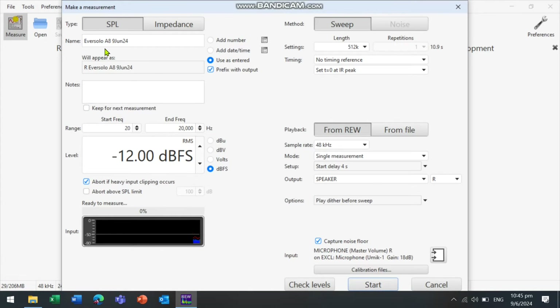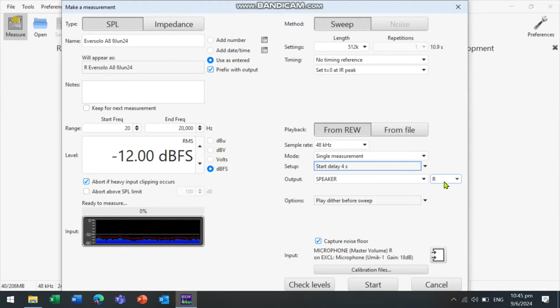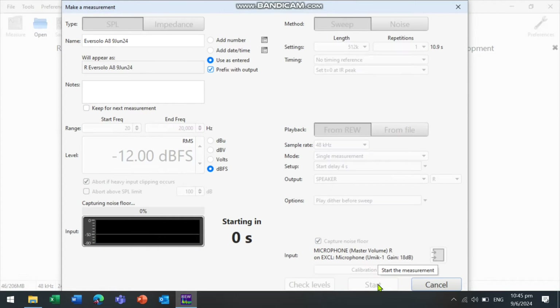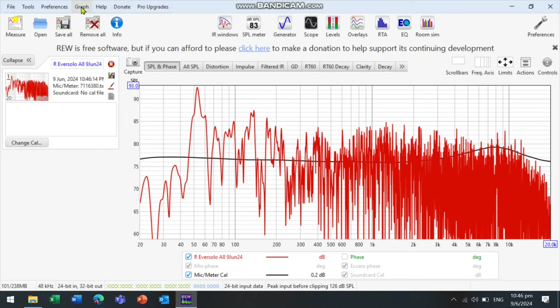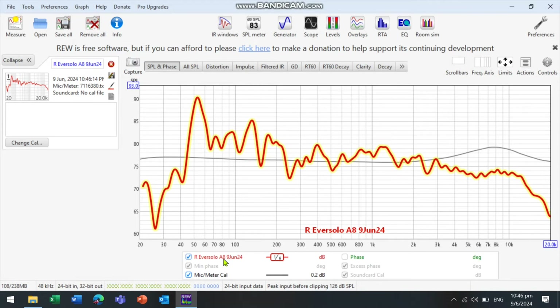Now we will proceed to take a measurement of our right speaker. Enter the name of the file, set a delay so you have a few seconds to get out of the way before the measurement starts, and select between single or multiple measurements. Make sure the right output is selected, then press Start to commence the countdown and frequency sweep. We now have the measurement result for the right speaker. Apply a smoothing — I've selected 1/6 smoothing, which is more representative of what we understand about frequency response. You can see different dips and troughs, and the black line is the microphone calibration line.